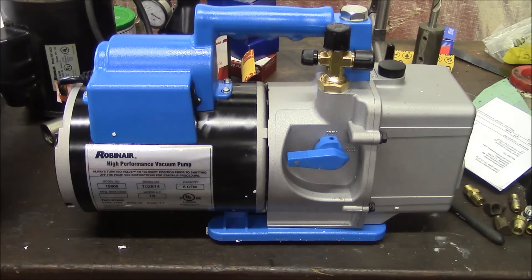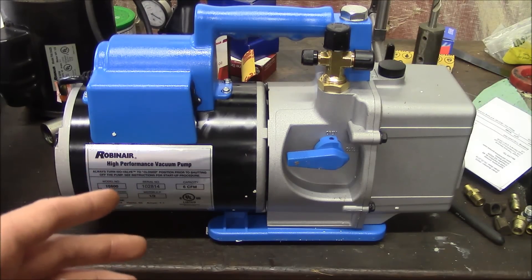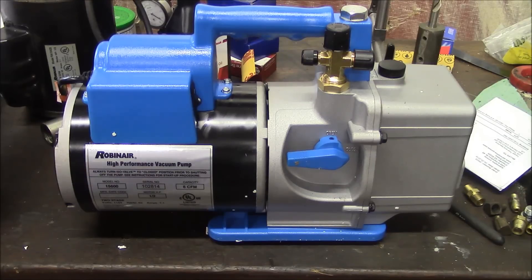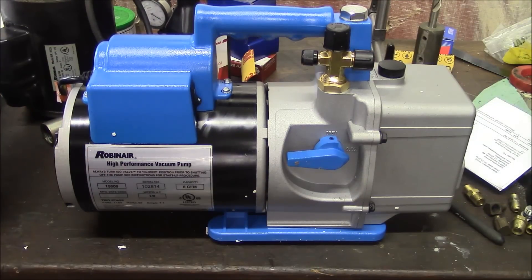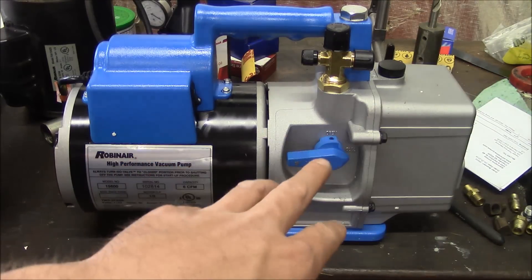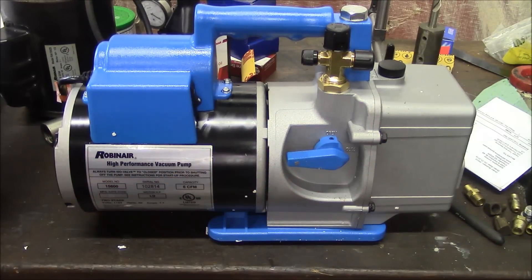But I got to poking around on eBay and I came across this 15600 mobile vacuum pump. This is designed more for residential or stationary applications. It's the same pump as far as I can tell, except that it has this fancy handle and also this valve here. On the recycling machine this valve is actually blocked off — it's not needed because the machine has its own built-in solenoid that closes that line.